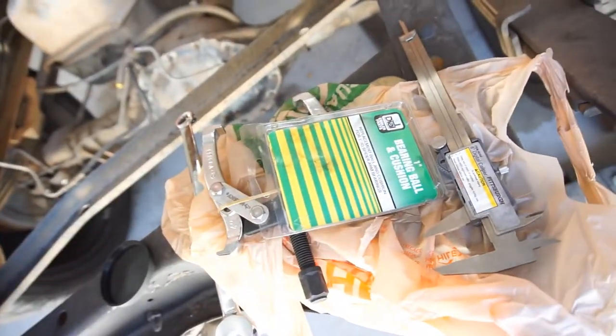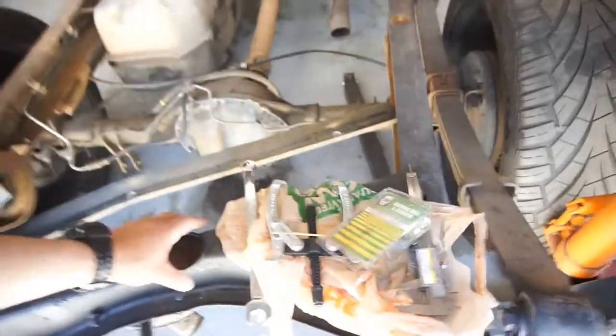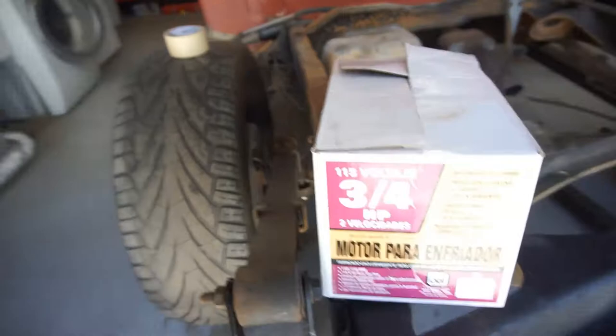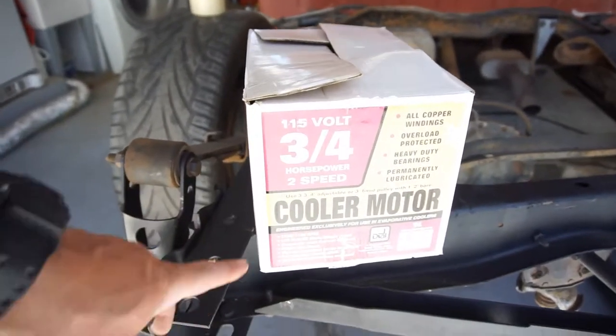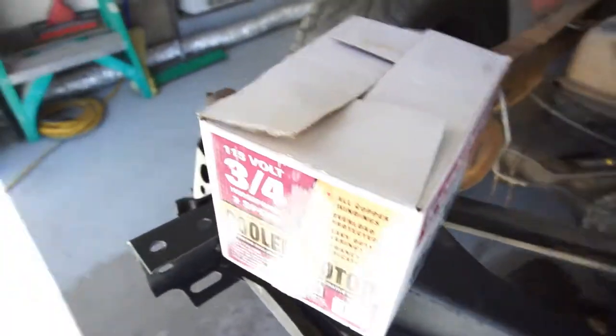The bearing is called a bellow — one-inch bearing ball and cushion. The bellow is the little rubber mat, a little insulator. The motor I put in is 115 volt, three-quarter horsepower, two-speed cooler motor with a three-and-three-quarter inch adjustable and three-inch fixed blade.